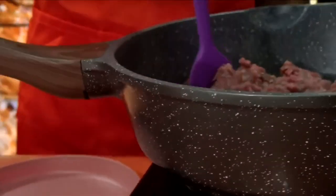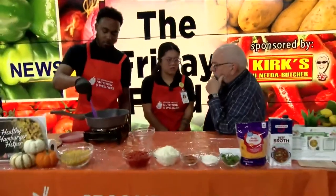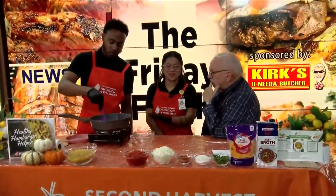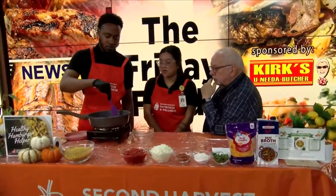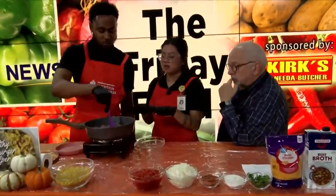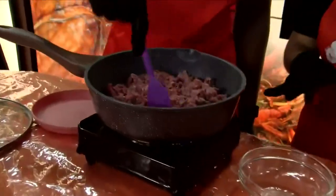When you're using a non-stick pot like this, do you keep your fire at medium? How much heat do you want? It's okay to use whatever heat you want. Right now it's on high but it's a hot plate so it's not as hot. We're going to brown the meat and then add the onions.